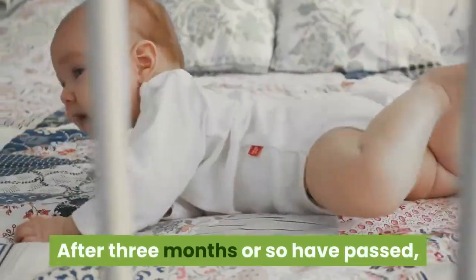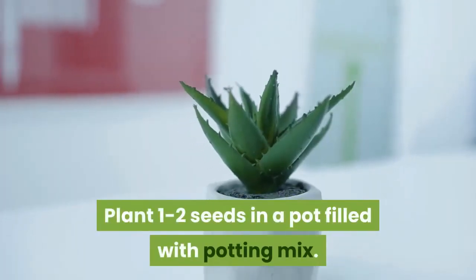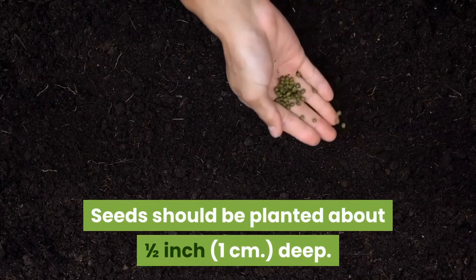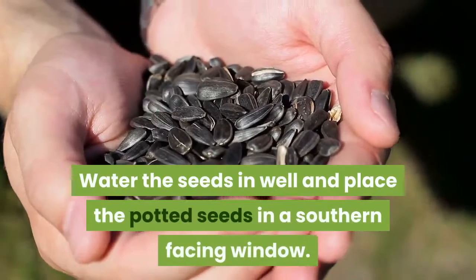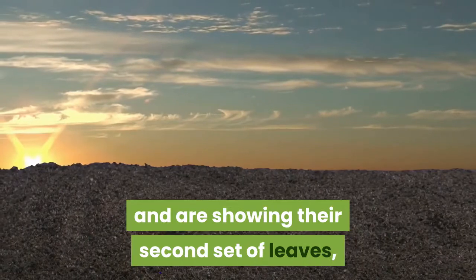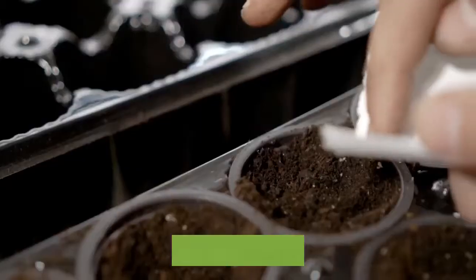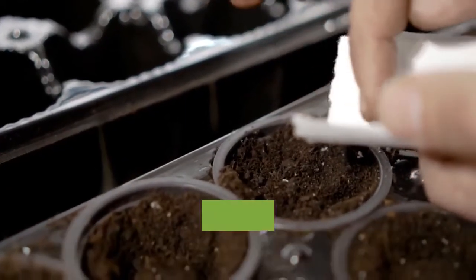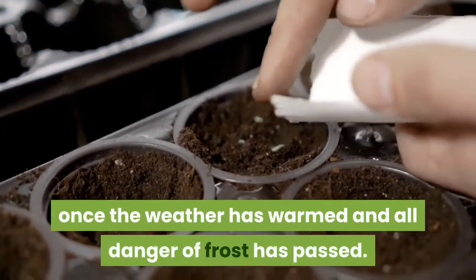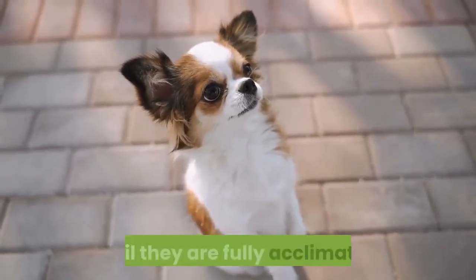After three months or so have passed, it's time to plant the quince seeds. Plant one to two seeds in a pot filled with potting mix, about one-half inch deep. Water the seeds in well and place the potted seeds in a southern-facing window. Once the seeds have sprouted and are showing their second set of leaves, select the weakest plant from each pot and pinch or pull it out. Before planting the seedlings outside, harden them off for a few hours each day once the weather has warmed and all danger of frost has passed. Gradually increase their outdoor time each day over the course of a week until they are fully acclimated.